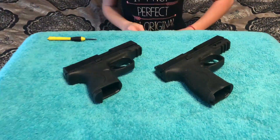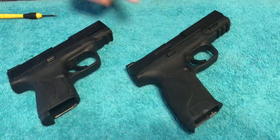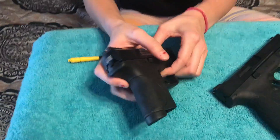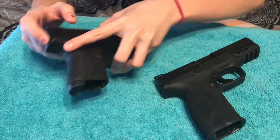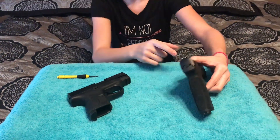Hey guys, it's Fevett. Lately we've been having some questions on whether the slide plates on the old guns fit on the new 2.0. So here we have Josh and here we have my old 9C which has an American flag slide plate, and we're going to put it on Josh.